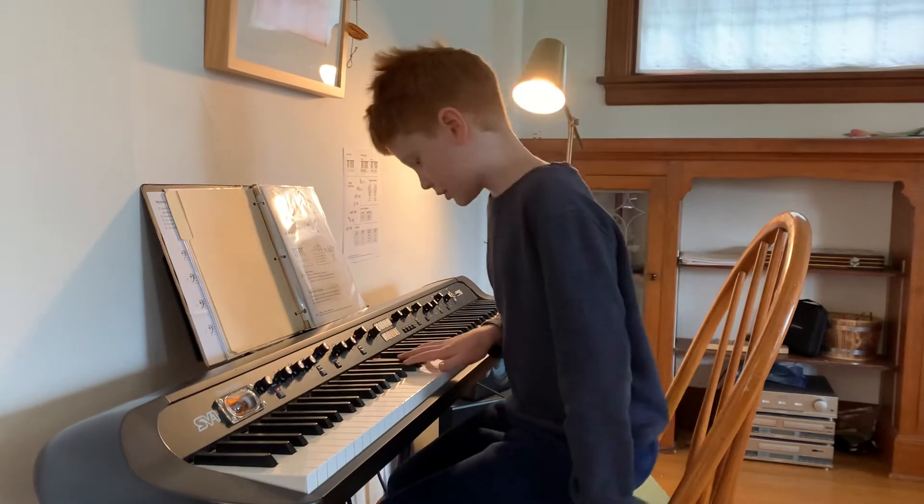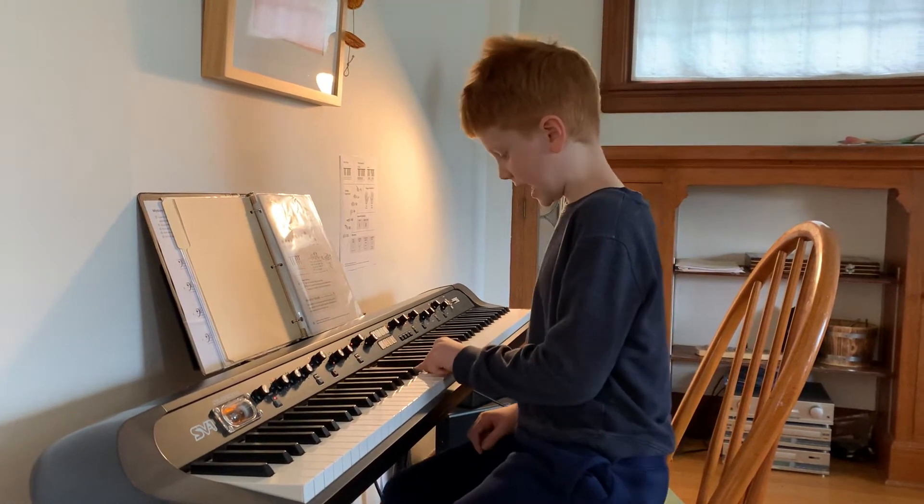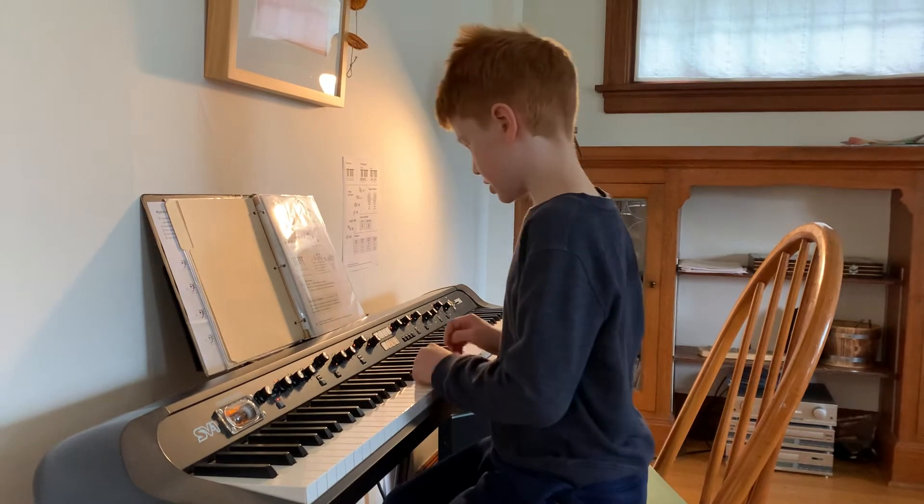And a fun fact — you do it on the black notes, not like before.